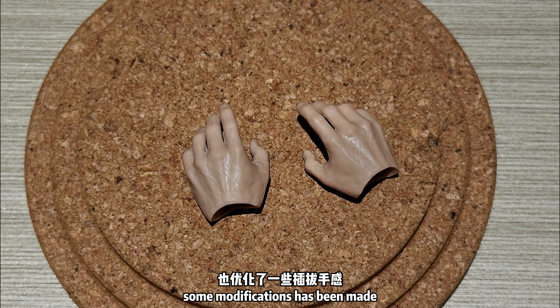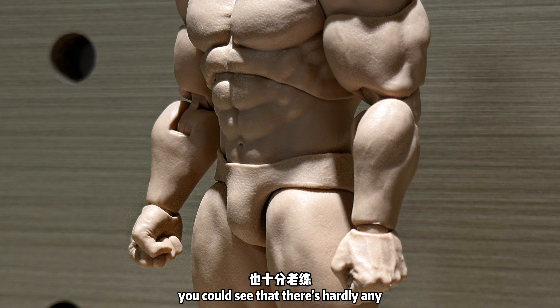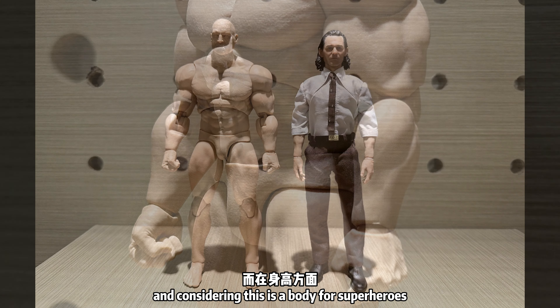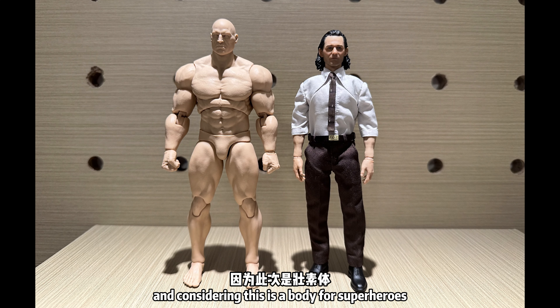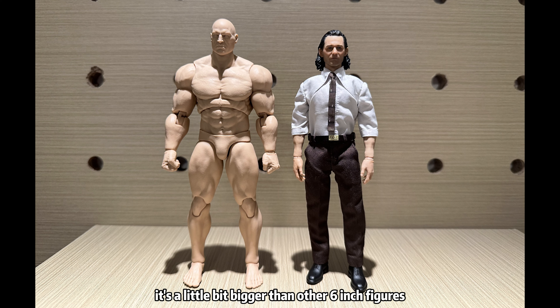Some modifications have been made to ensure a better hand-changing experience. You could see that there's hardly any edge stitching out, which can be a point that's easily ignored. And considering this is a body for superheroes, it's quite natural that it's a little bit bigger than other 6-inch figures.